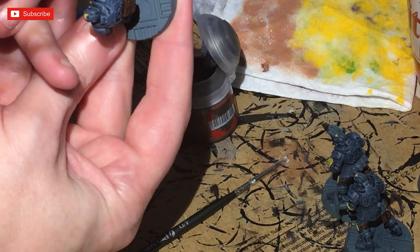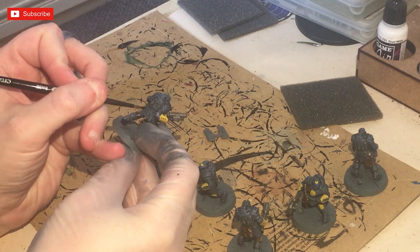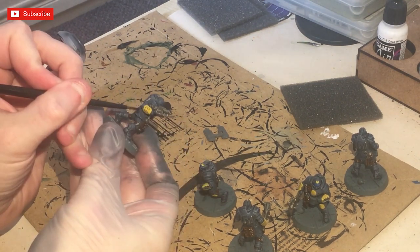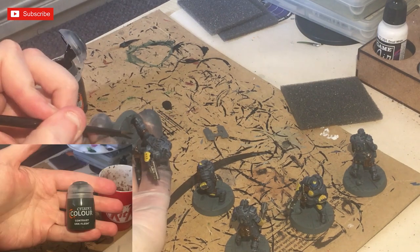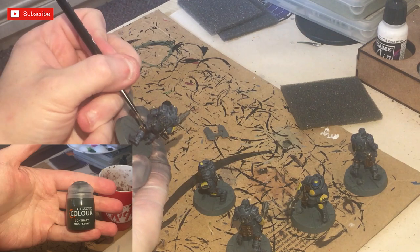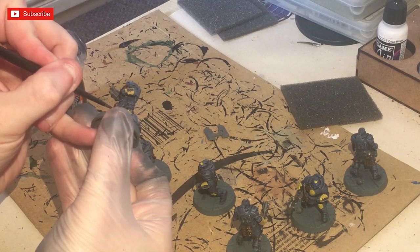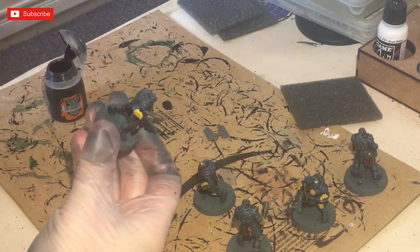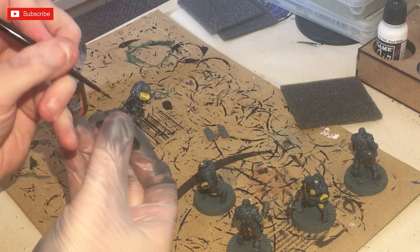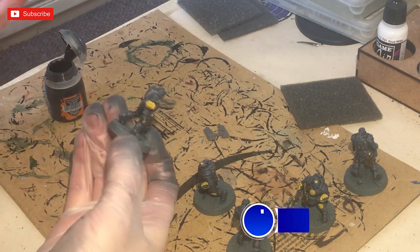Apologies — there's a little bit of footage missing here. I did actually coat all of the silver areas, apart from the buckles, with Nuln Oil. Now we're going to use Black Templar contrast paint to paint the cloth, which gives it a nice dark feel with some blue still showing through. We're also using Black Templar on some of the gun casings to give a dark metallic feel.